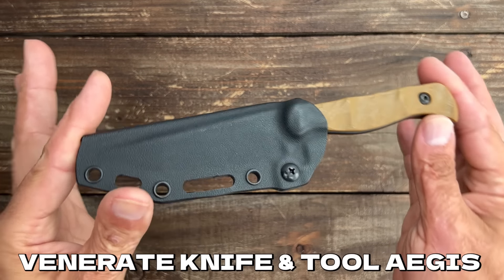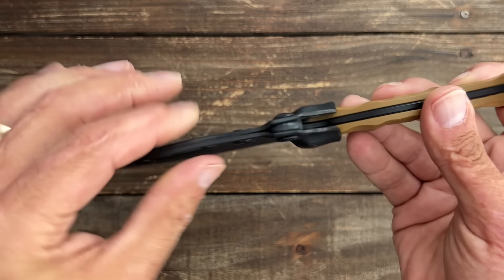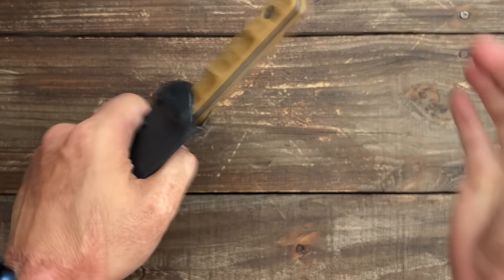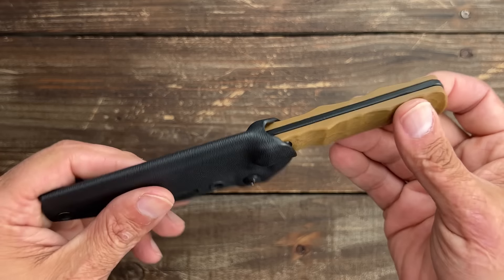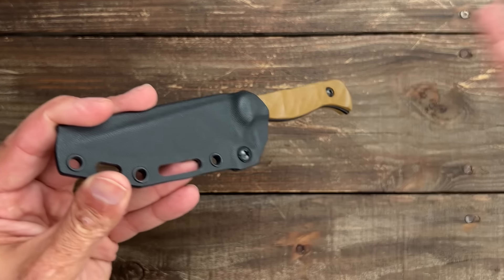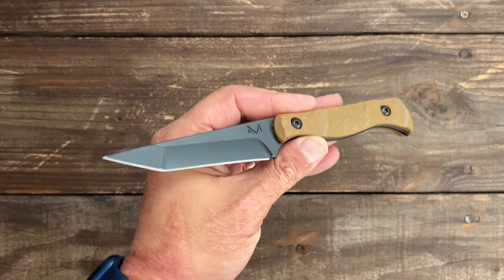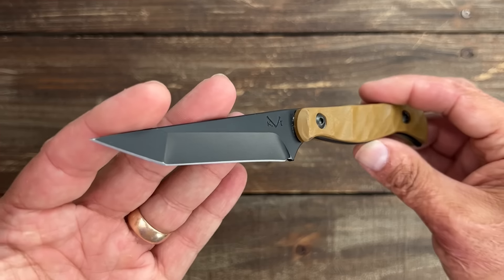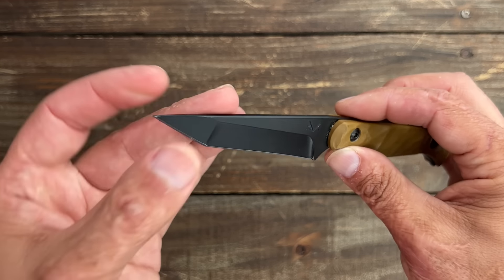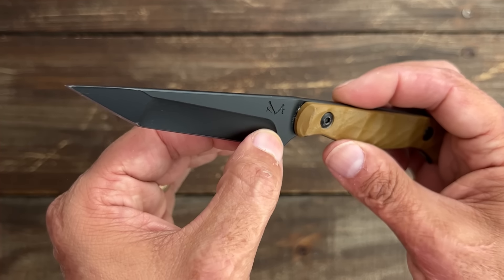This is the Venerate Knife and Tool Aegis — its first OEM design. Fold-over taco-style kydex sheath with a little retention spot so you can add retention if needed. It's got a nice positive click, a little bit of rattle but I could tighten that up. He sent me home with this — I did not purchase it — he wanted me to do testing and give feedback. This is more of a tactical EDC, not something I would typically pick up myself.